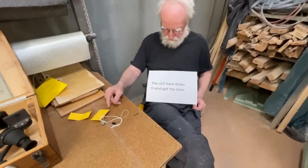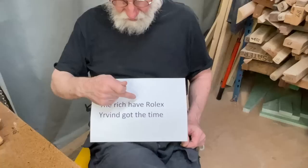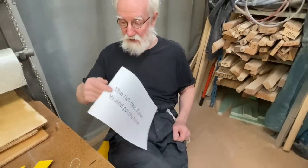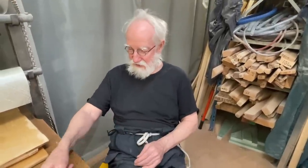Hello friends. Now many people say this takes too much time. But then I say: the rich have Rolex, Irwin got the time. Poor man, well, maybe he doesn't have the Rolex, but he's got the time. So he can do many sextants — he can build a small boat and all these things.